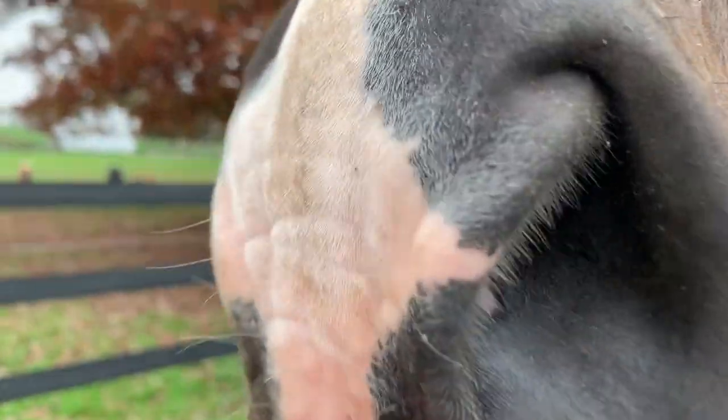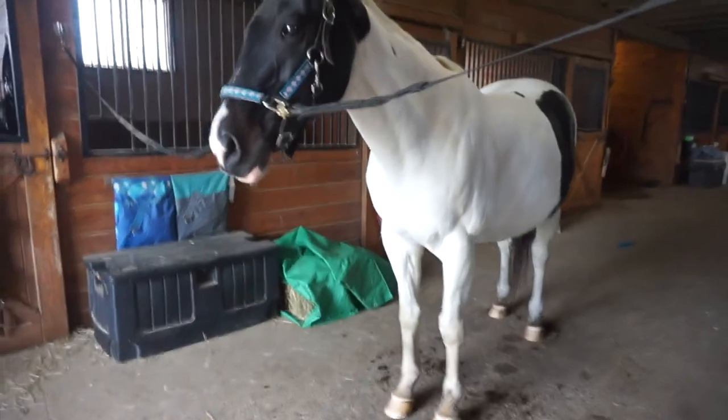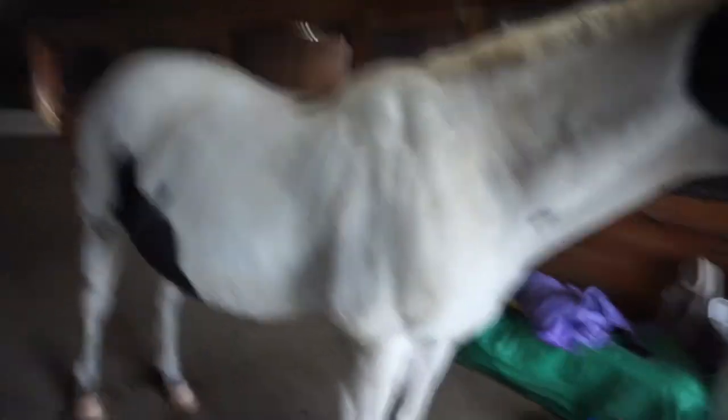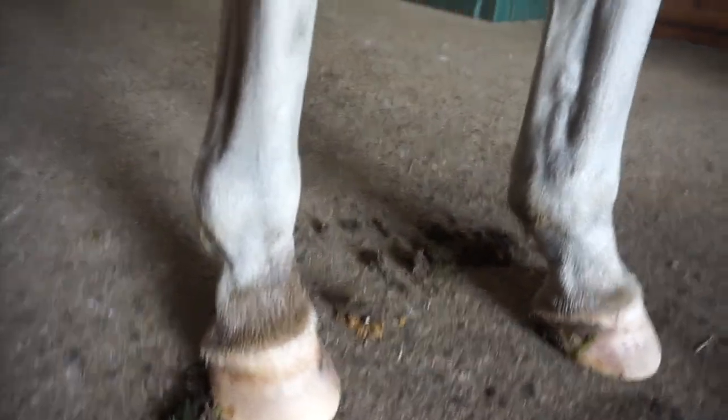Let's get your halter on and give you a bath. So I just put her on the cross ties and gave her a pretty quick groom because she's gonna get a bath anyway. And this is what she currently looks like. Don't think the camera's gonna pick up all the stains she has, but there's definitely several. Her legs are really gross too. So I'm gonna throw her in the wash stall and then we're gonna get a bath.